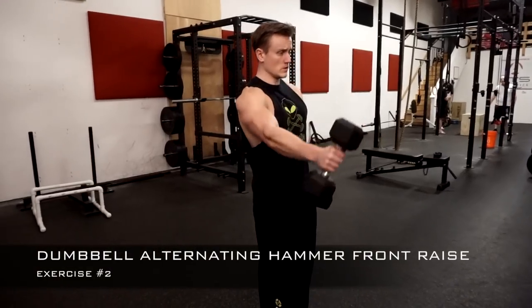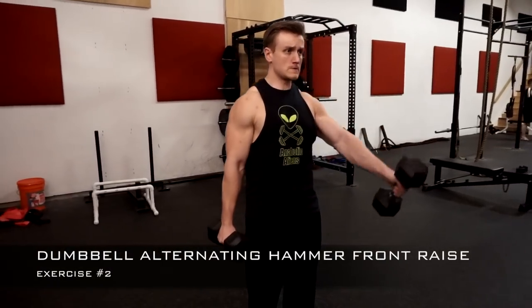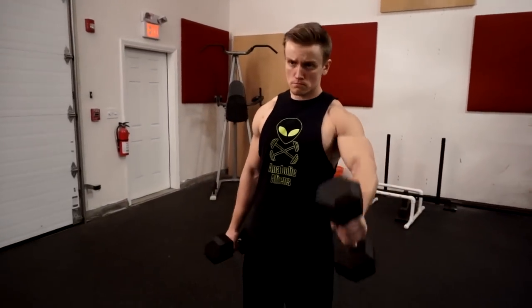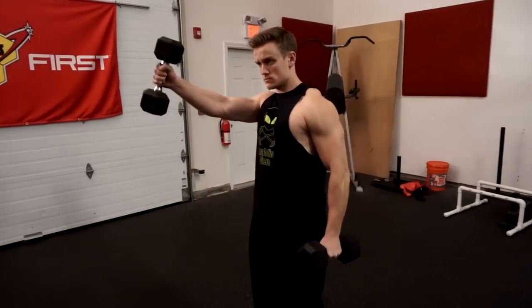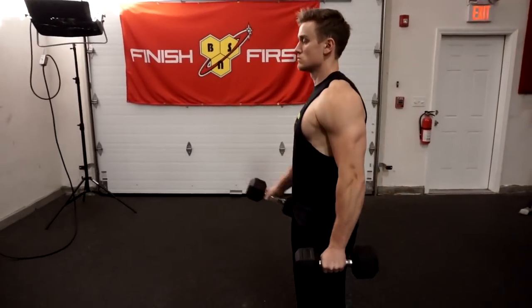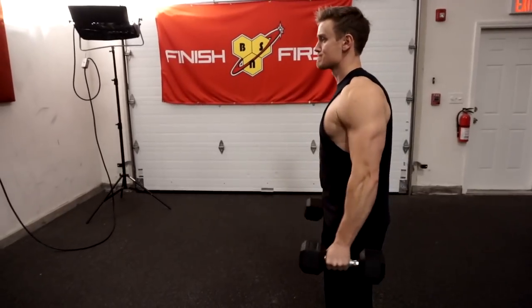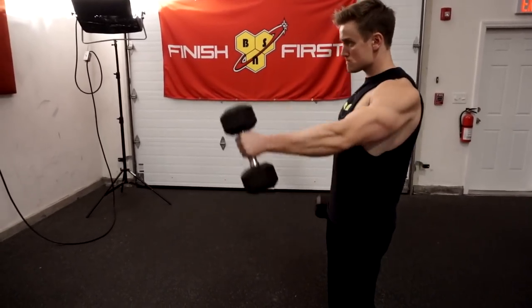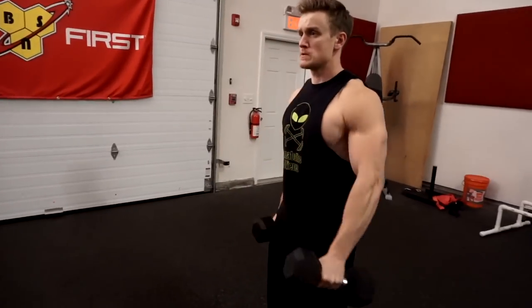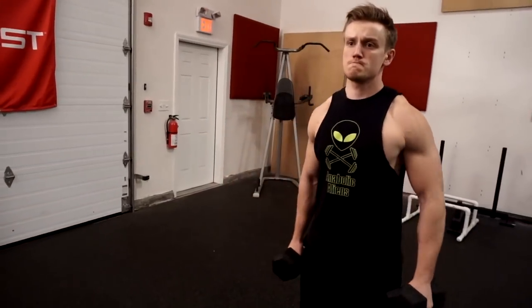Number two on the list is the dumbbell alternating hammer front raise. All of the cues are going to remain the same as the easy bar front raise, except we are moving one dumbbell at a time and we have a neutral grip instead of a pronated grip — so palms down becomes a nice neutral grip on the dumbbell. We're keeping our arms slightly bent again, which will help save the bicep as the weights get heavier and prevent hyperextension of the arm and potential injury.